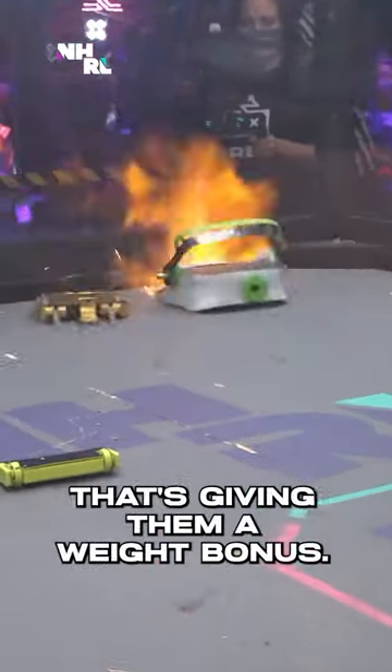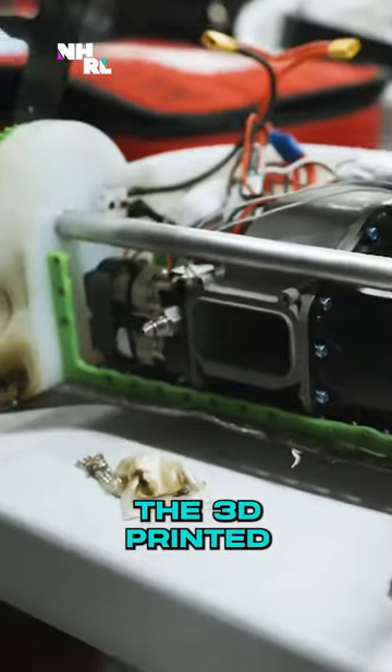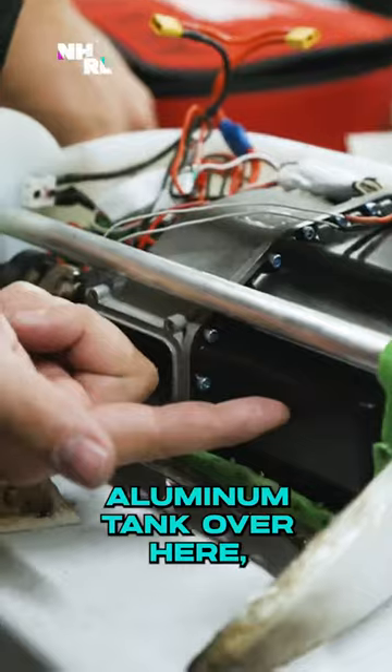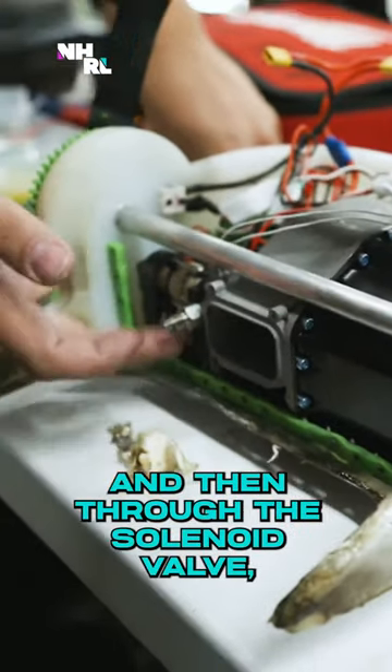Dutch Oven is a shuffler, which is giving them a weight bonus. That allows me to package around my shuffler pod. The 3D printed aluminum tank is over here, with a little straw that comes over and then through the solenoid valve.